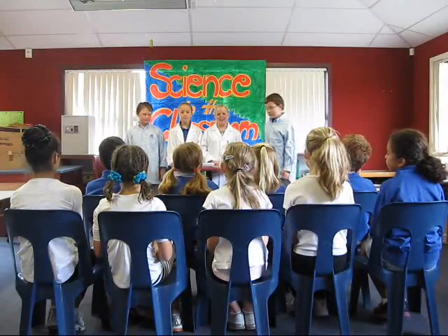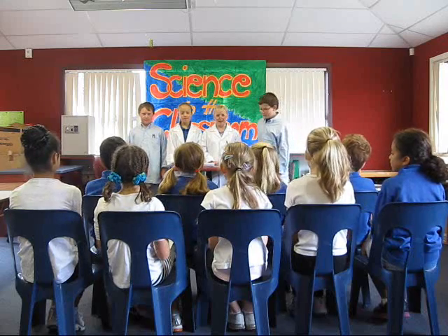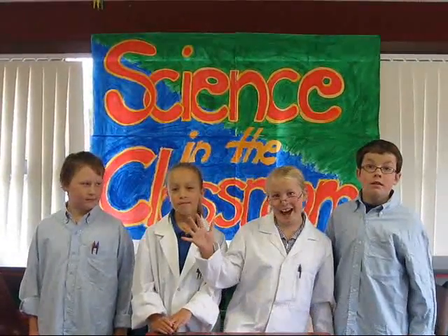Hello and welcome back to Science in the Classroom. Today's episode is called Gravity Free Water. I'm Sophie. I'm Leighton. And I'm Brenna. And I'm Joshua.